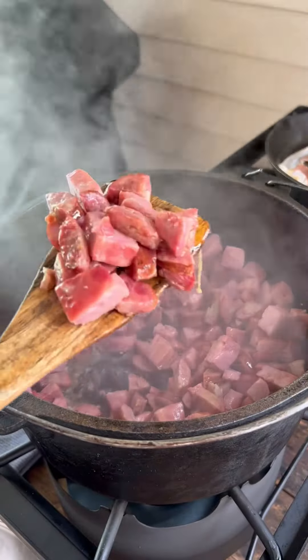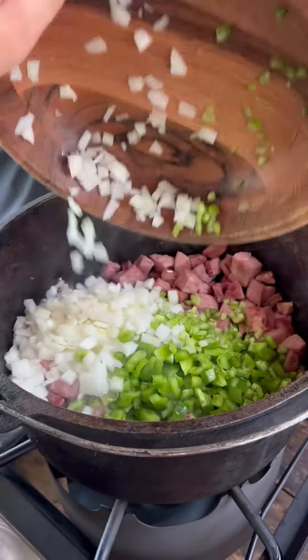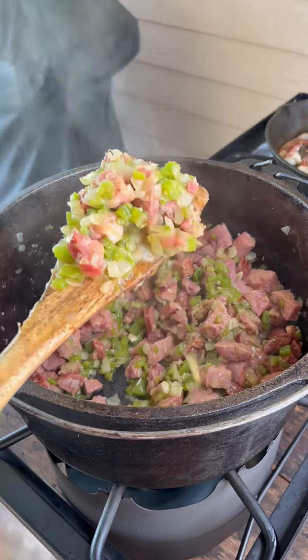Once you get that nice color, go ahead and add in your vegetables, get that good and soft, and add your garlic. Now that our meat is brown and our vegetables are cooked down, I'm gonna start layering seasoning.